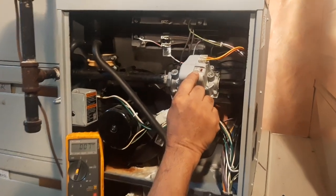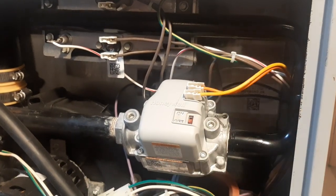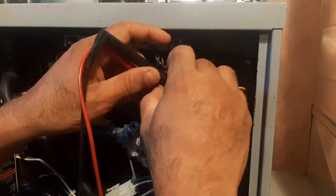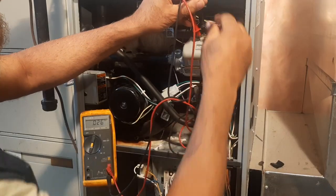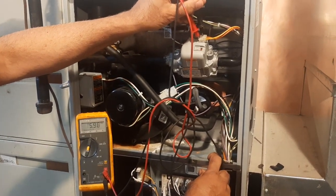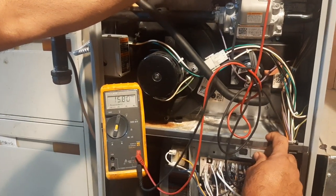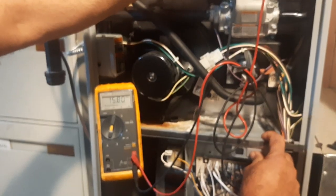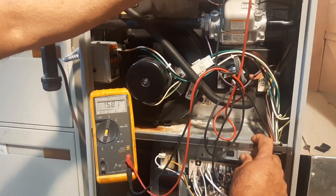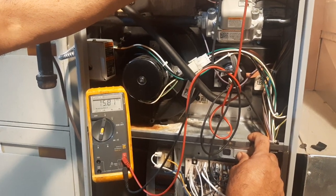Now what I will do — I will turn off that switch. You can see the switch here. I will turn it off and start it again. Now you can see it is showing 15.89 volts, and when the actuating cycle starts it should go up to 28 or 24 volt.